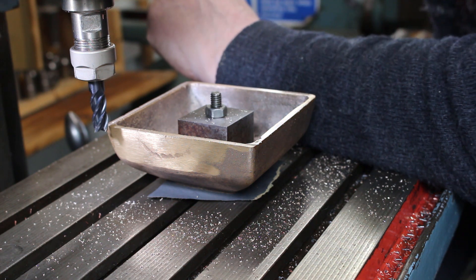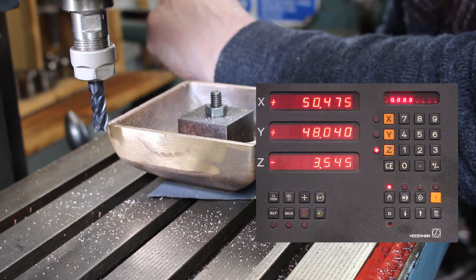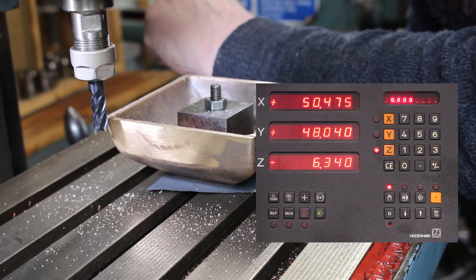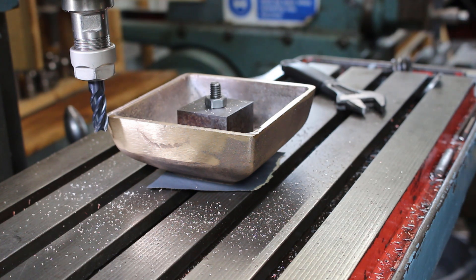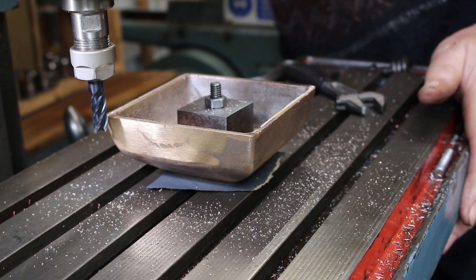We're going to raise the table a quarter of an inch — I'm working in metric so that's 6.35mm. Knock the table off.